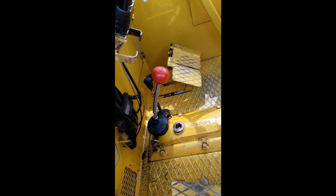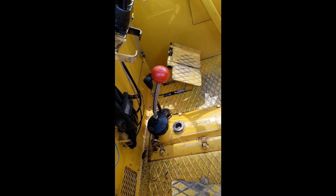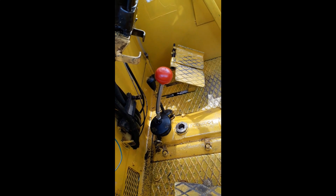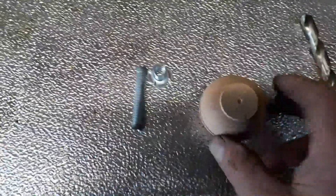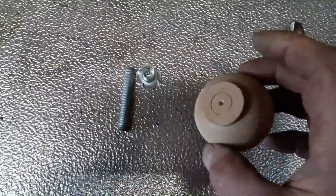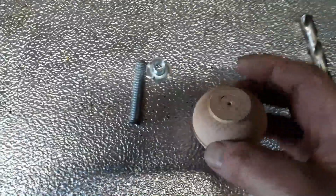I've done a bit of work to the end of it to just make it a little bit nicer for the hand. I'll show you what I've done with that in a second. As you can see, this doesn't really look much like a gear stick — it's just the top of a banister.